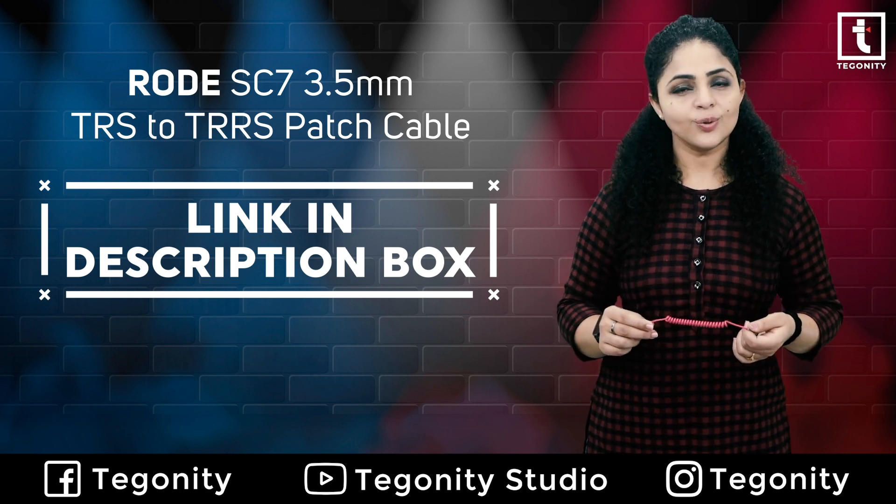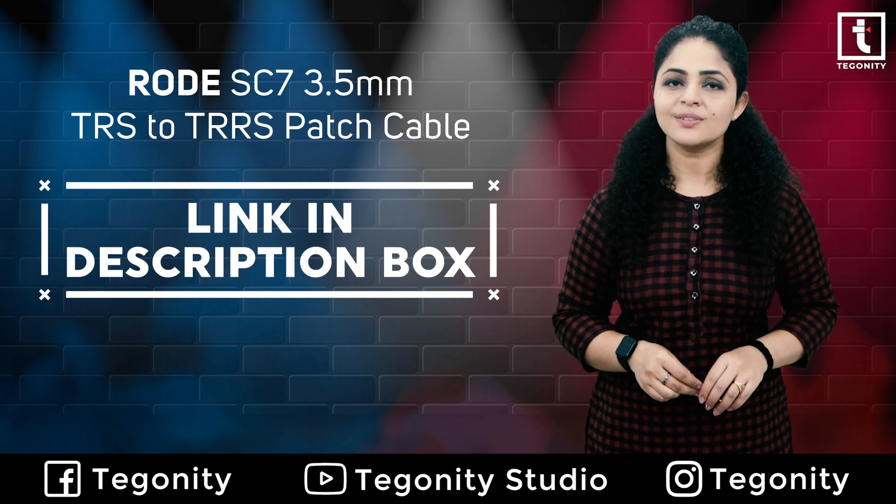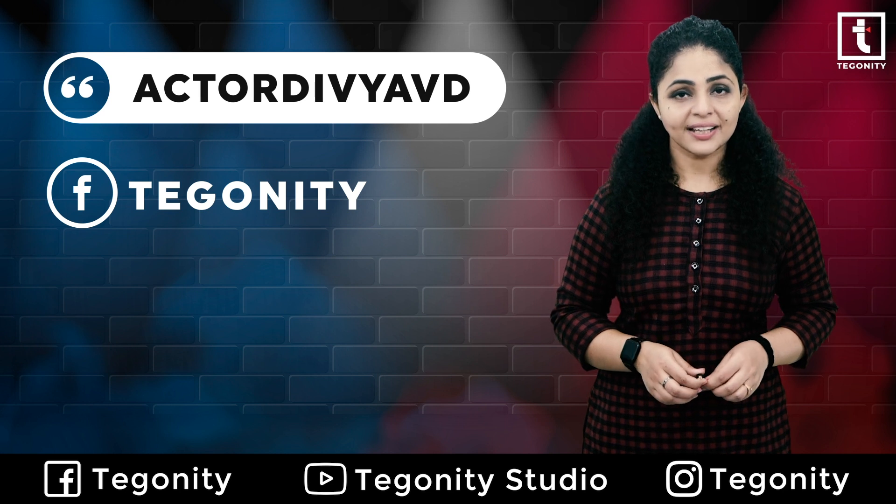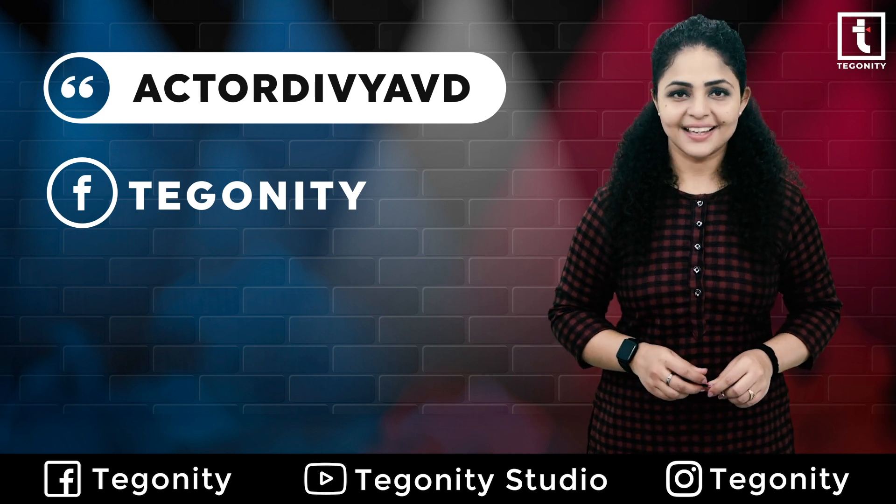With them only you will be able to connect a mic to your phone. So this is it for this video — catch you soon with some more information and amazing gadgets. Till then, goodbye, take care!